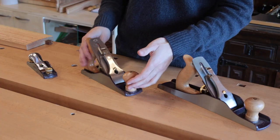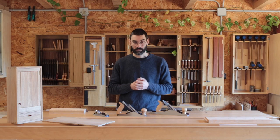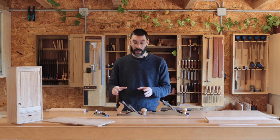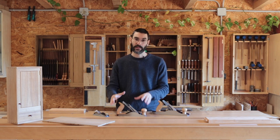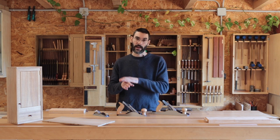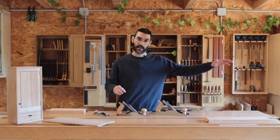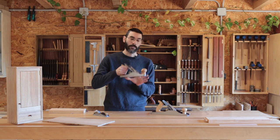Most people choose a number four as their first hand plane, but I think that's wrong — let me tell you why. A number four, or smoothing plane, is a very nice plane, but it's very good only at that: smoothing the work after you've done all the joinery, so that you can get a clean, nice surface. If there is any unevenness you can just ride on it, surf it, because it has a short sole.